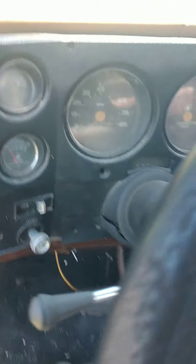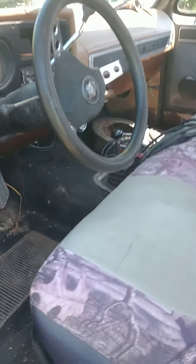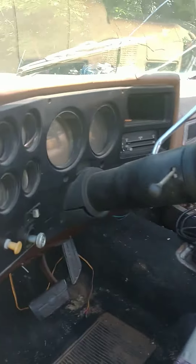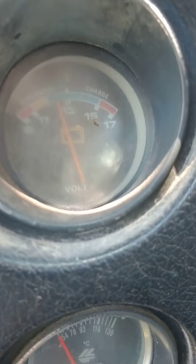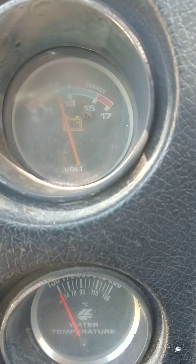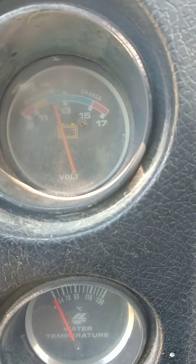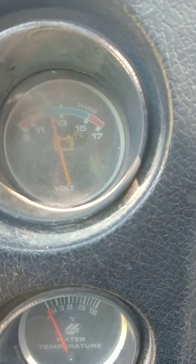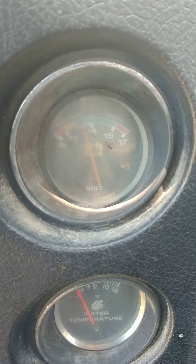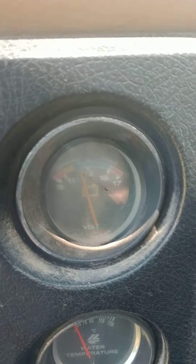Hi everybody, this is Bruce. I have an interesting dilemma here. I'm inside what I want to say is a 1980 Chevy Scottsdale, and we have a voltmeter hooked up on the dash. You can see the battery resting voltage — it's in the green. The voltmeter is telling everybody here that the battery voltage is good and the gauge is working all right.